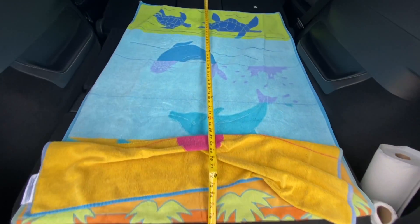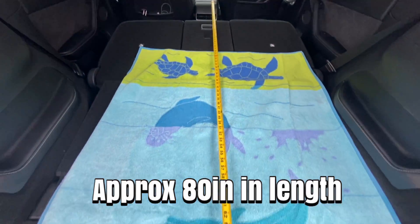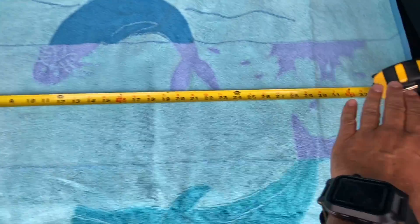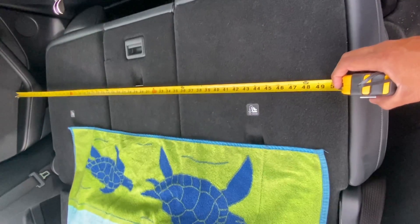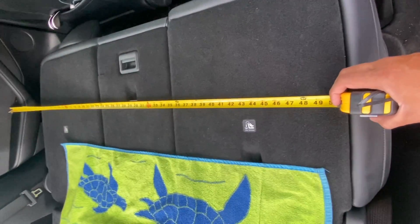I did some measurements. This is about 80 inches in length. It's a little narrow — about 36 inches across here — but up here it's a little wider, about 50 inches. Let's go inside, bring the water heater out, and hopefully it fits.